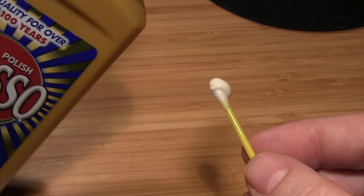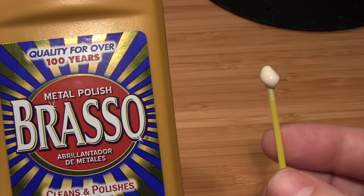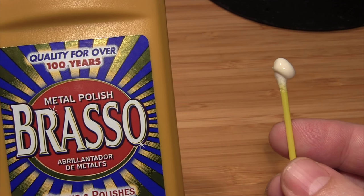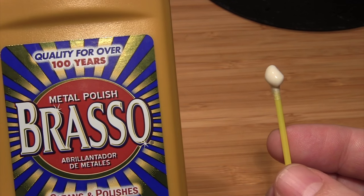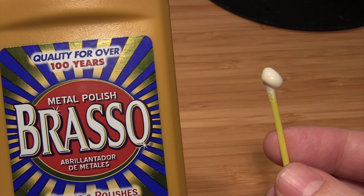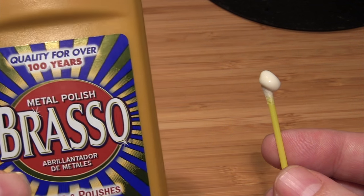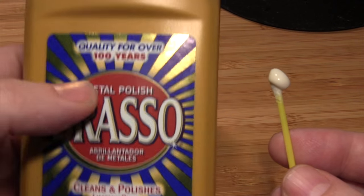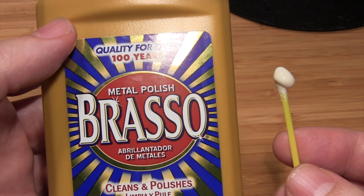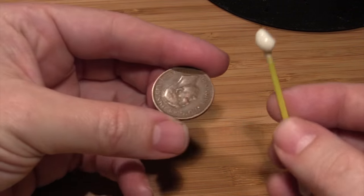I've already put some Brasso on. This product has been around for over a hundred years. It's very commonly used throughout all the great houses in Europe, not to mention a few on this side of the Atlantic. It's used for household items — brass, copper, stainless steel, pewter, bronze. It's really an excellent product. We've tested a number of products, but none of them actually worked as well as this. It's tried and true, used for generations.